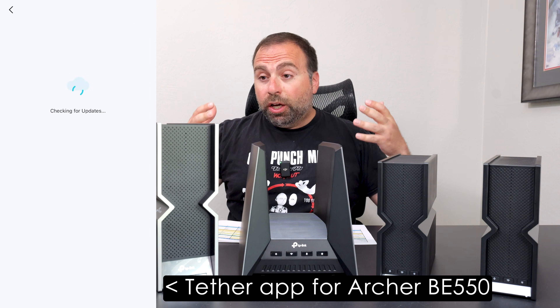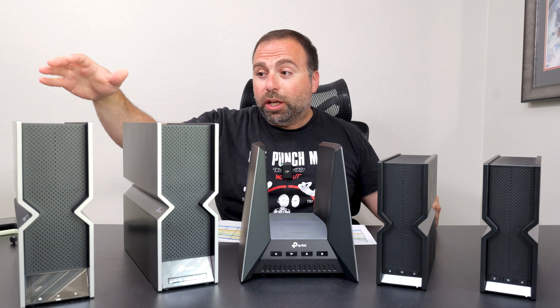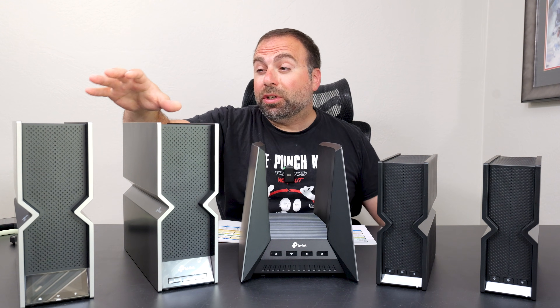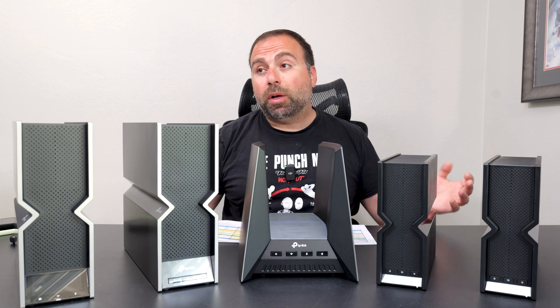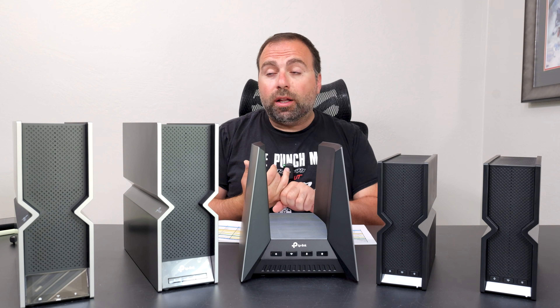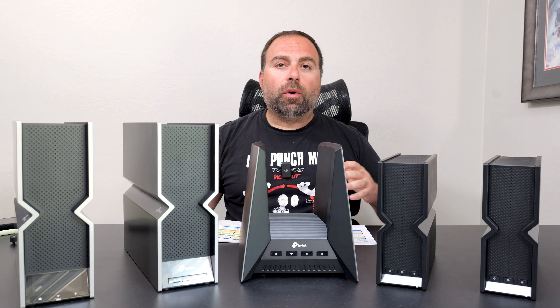They all support EasyMesh, which means you can actually combine any of these with each other to create a mesh network — even if they're not the same model number, though I personally recommend using the same model. You also have VPN options, so it gives you the main features one would look for.